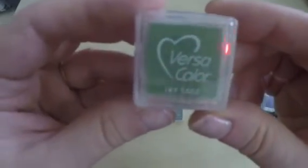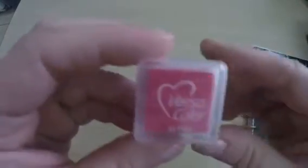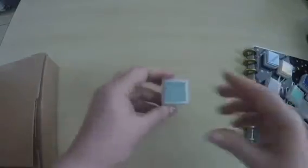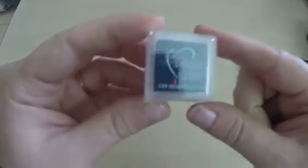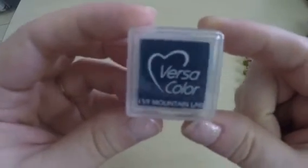There's sage, which is a pretty green color, plain pink — I imagine it'll be much lighter when I actually stamp with it than it appears on the pad — and this one is called Mountain Lake, which I'm guessing will be a beautiful blue color. I can't wait to try these out and see what the actual colors look like.